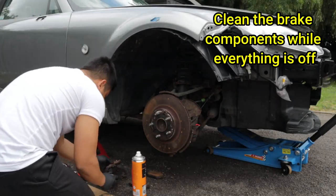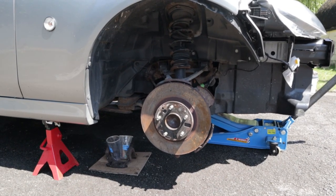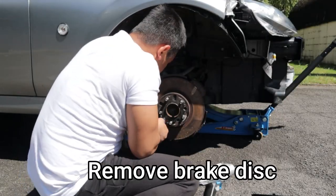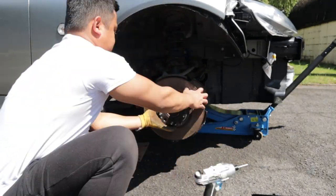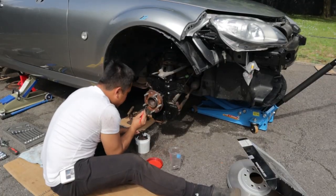Now would also be a good opportunity to give your brake caliper a clean using a brake cleaner. Now you should have clear access to the brake disc. Some discs will have a screw that holds it in place, some may not. Some discs may become rusty and can be a little stuck. A light tap may be required to loosen the disc. Set the old disc aside and insert your new one.